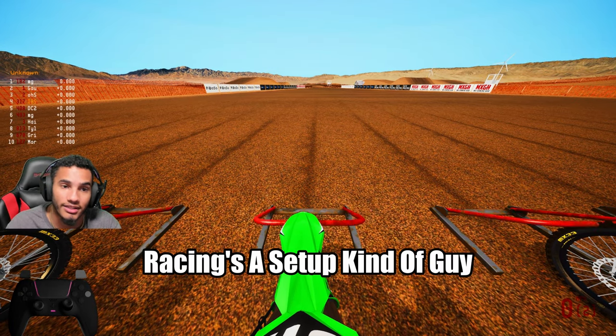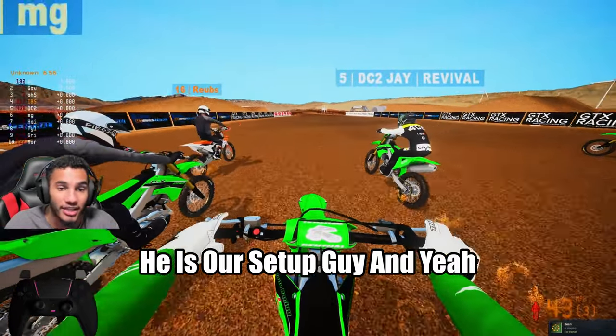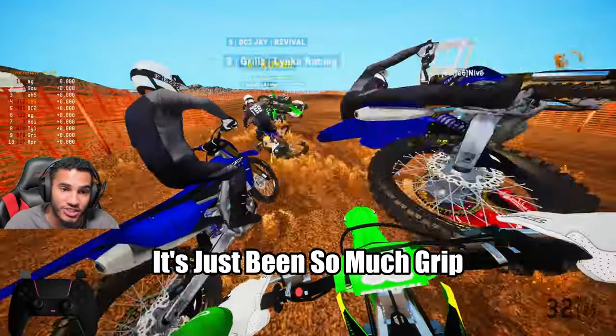Morgan is definitely our Wedo Racing setup guy, and he was able to tell me to put on the 90 front and 120 on the back, and it's just been so much grip.